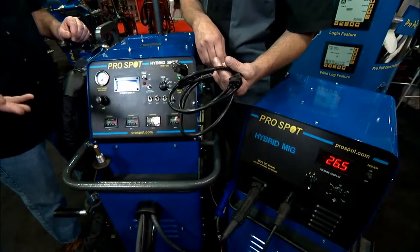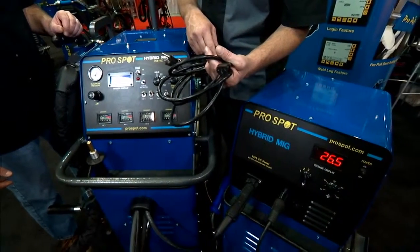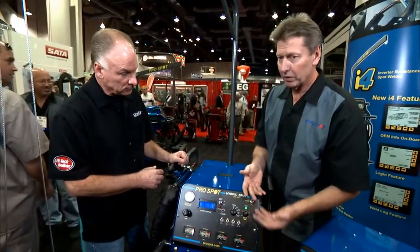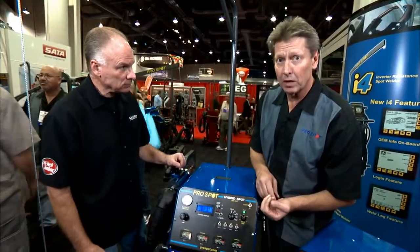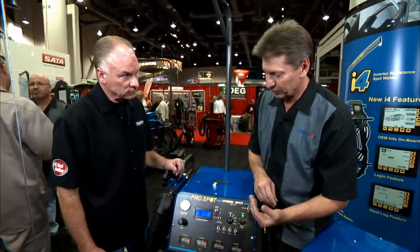Is it something I just let charge overnight and then use it the next morning? It's about five hours of charge and you're back up and running again. Now, the question out there would be: if I'm using a battery to weld, how good are the welds? The DC power produced by the resistance spot welder makes a very nice, clean DC output weld — so that's perfect for resistance spot welding.